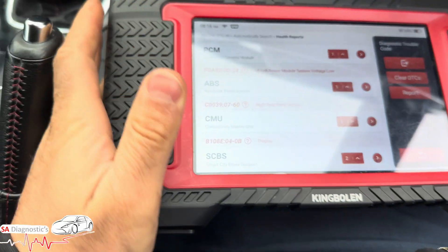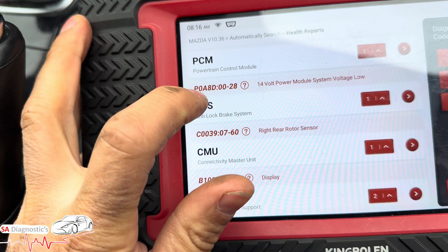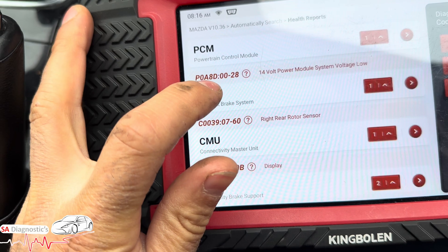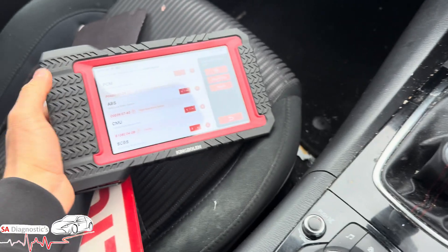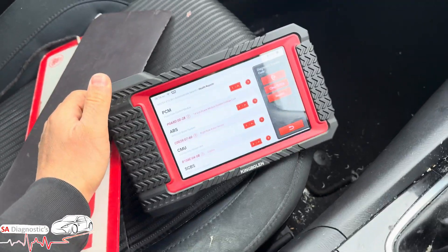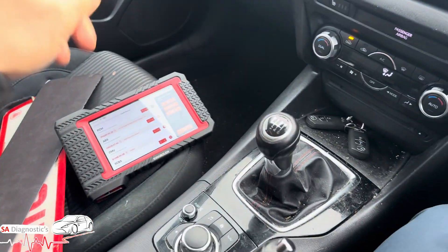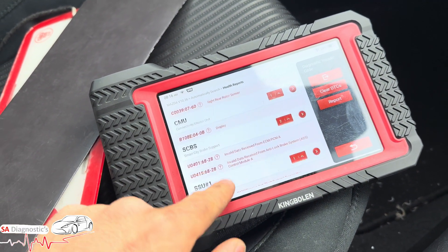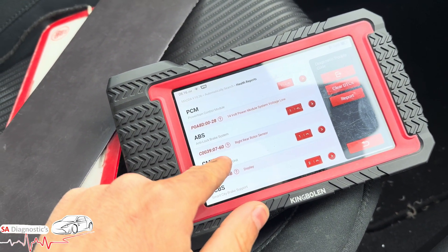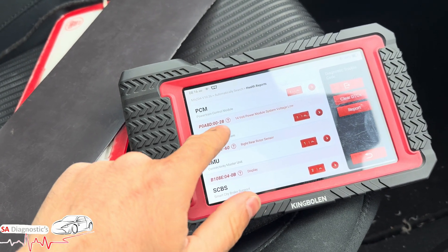It comes back with the P08D — 14 volt power module system volt low. Now Mazdas are quite bad for this to be fair; I've seen a fair few that have got this issue. The reality is these faults — I wouldn't worry about them, these are nothing to worry about.